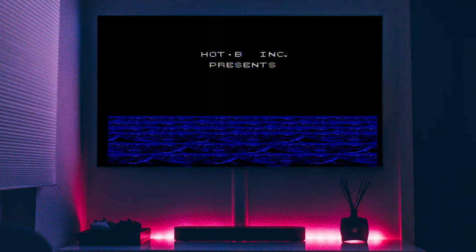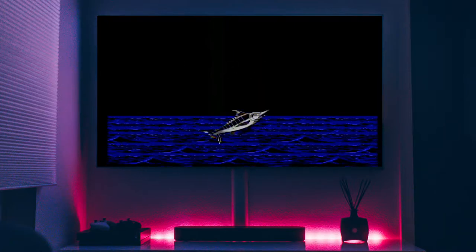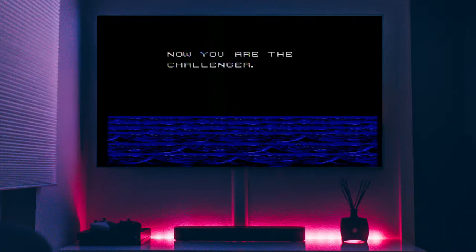Hello everyone. Welcome to the gaming series of Mike Talks ASMR. Today we're doing the Blue Marlin from the Nintendo Entertainment System. The Endless Summer: Hawaii, Miami. Here at the base for Marlin Fishing begins the challenging struggle. Now you are the challenger.